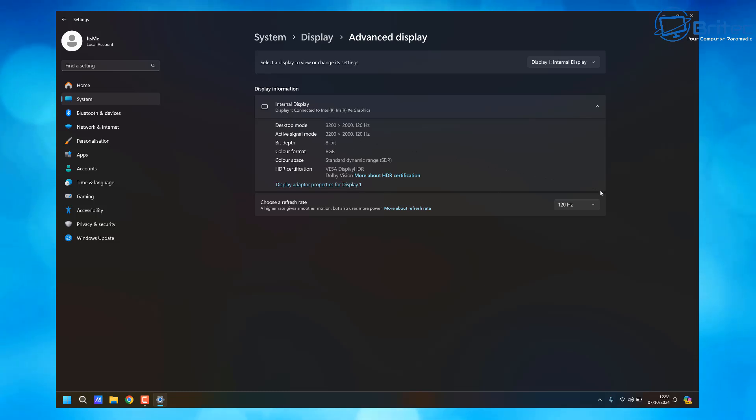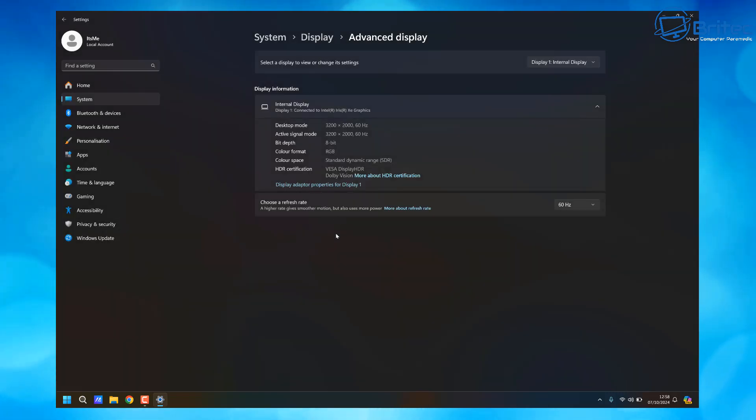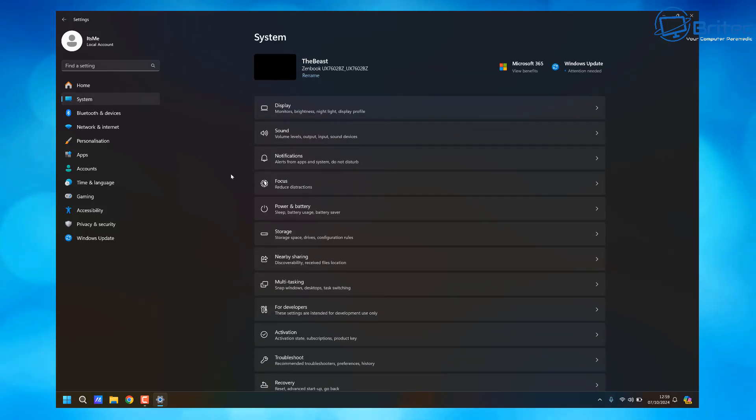You can see we've got 120Hz, which is going to use a lot of power. So we can just drop this down to 60Hz while using the laptop on battery power. You can always change it back when you need it for gaming or similar, but if you're on battery mode and want to preserve it, turn that down to 60Hz and it will reduce the amount of power draw on the laptop.